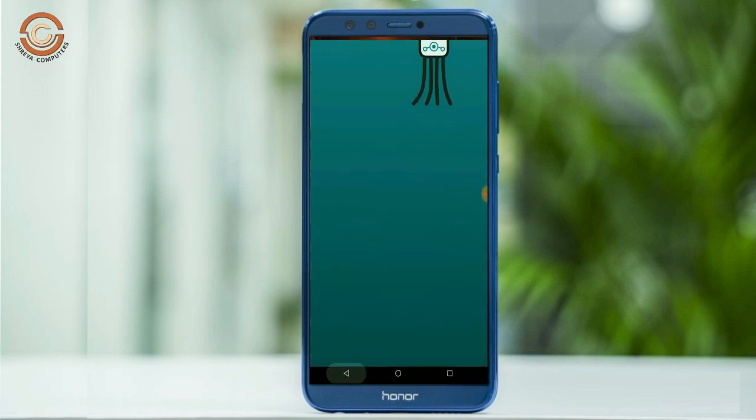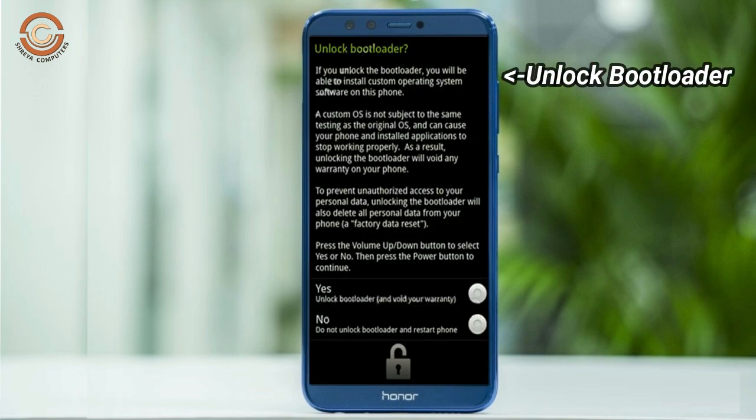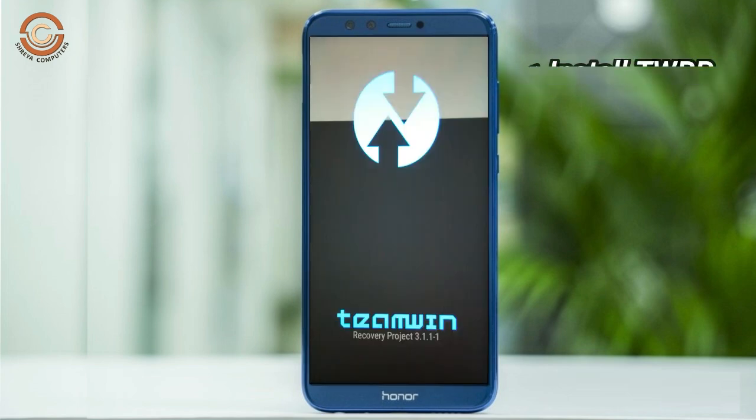Before installing this ROM, we need to enable three steps: enable developer option, unlock bootloader, and the third one, install TWRP.